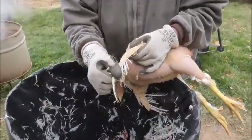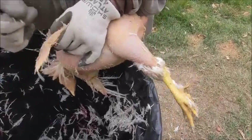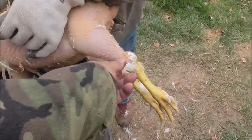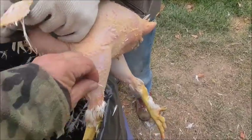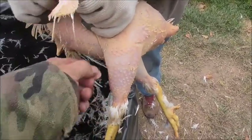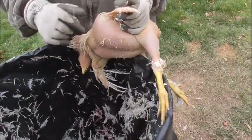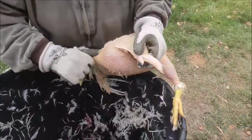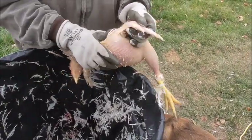That gets most of them off, and there's still a few left. The wing feathers and tail feathers are a little harder to come off, but it gets most of them, and then we just do the rest by hand. It doesn't take that long. We've got 20 to do today — what do you think, a couple hours probably?